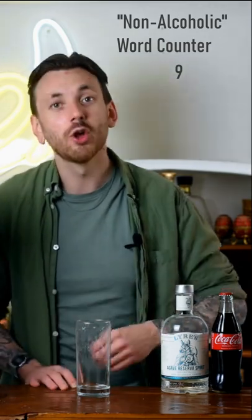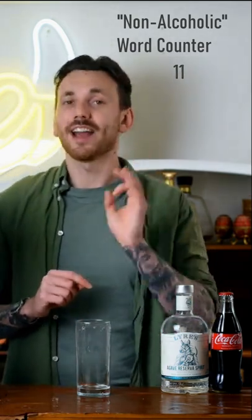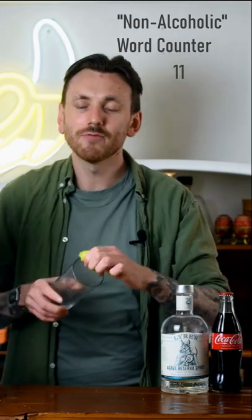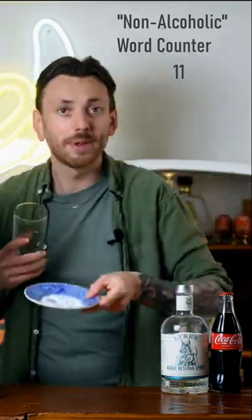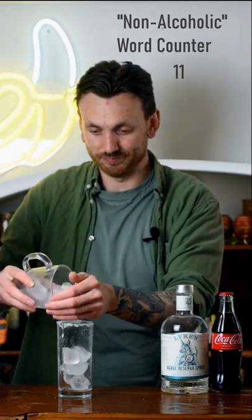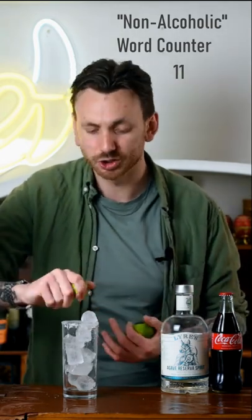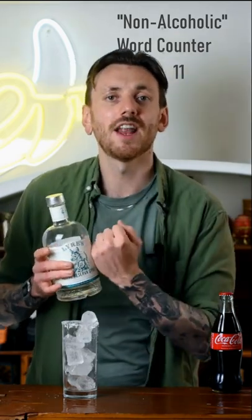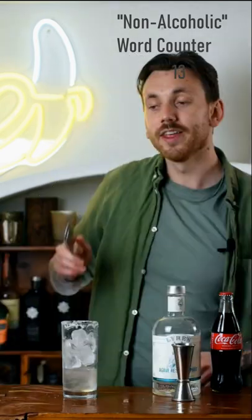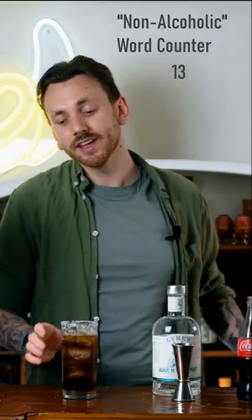Here's how to make the Batango, which is a tequila version of the Cuba Libre, made non-alcoholic today with Liar's non-alcoholic agave spirits. Grab a tall glass, take a lime and rub it around the rim, then rim it with salt. Squeeze in about 12.5 millilitres of lime juice, then go in with 50 millilitres of Liar's non-alcoholic agave reserve spirit — your tequila reposado substitute — and finish by topping it with Coca-Cola. That right there is the Batango.